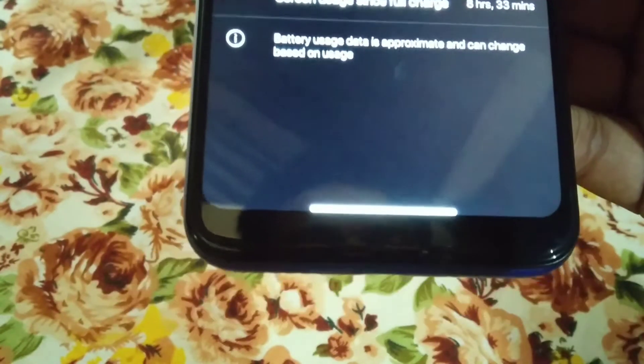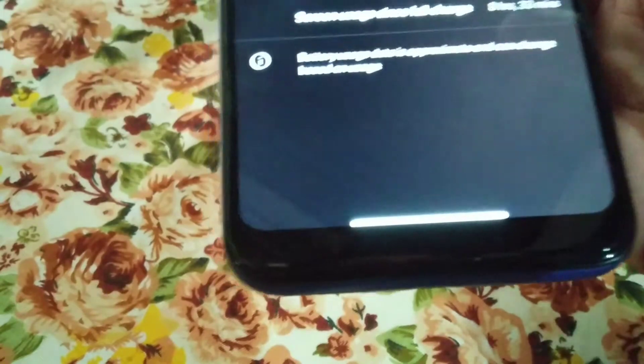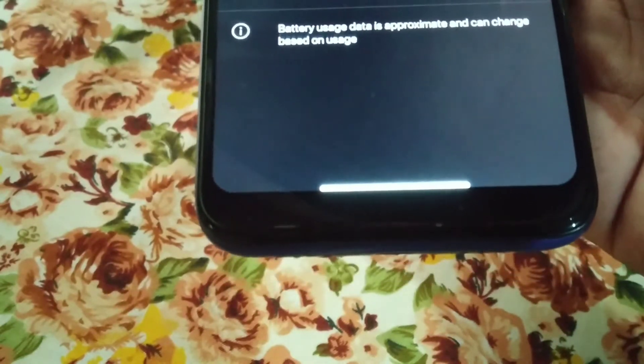You can see the navigation bar — it's not the normal one, it's bigger, like iOS. So if you guys want that type of navigation bar, just comment in the comment section and I'll provide the zip file.